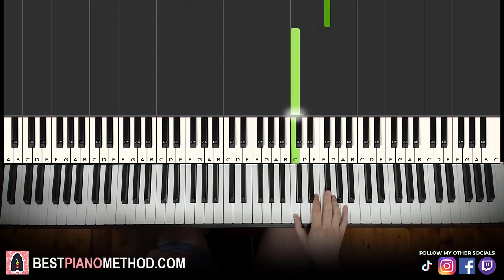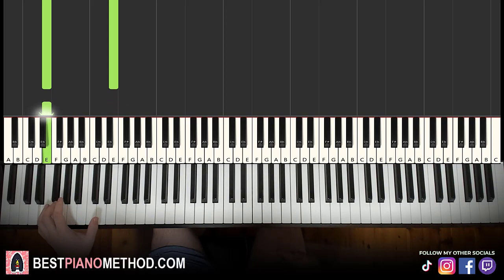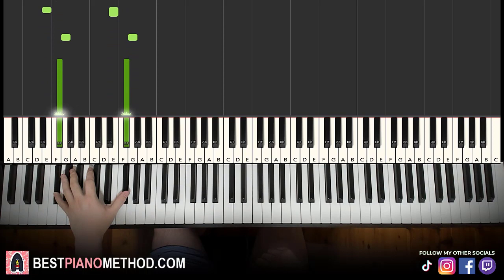Left hand — we have low E as the bass note. You can do it as an octave, or if you can't reach an octave, just do the individual lower note. So the three bass notes are E, up to G, F sharp. One thing to remember is the left hand is always these three bass notes. Play it a few times and make sure you remember it because every single part in this lesson contains these three bass notes.